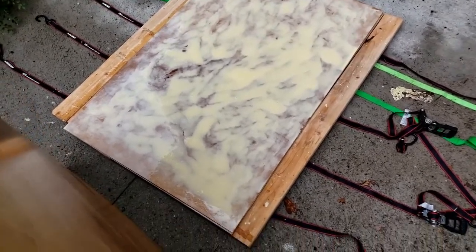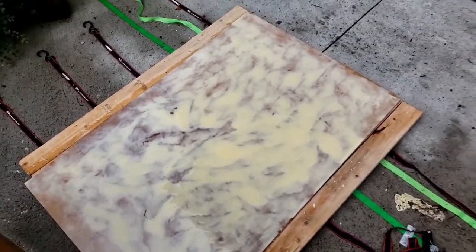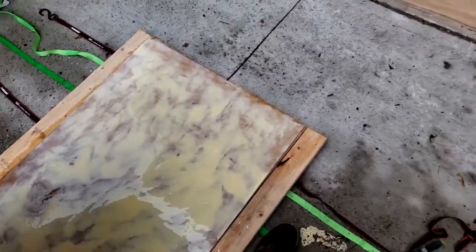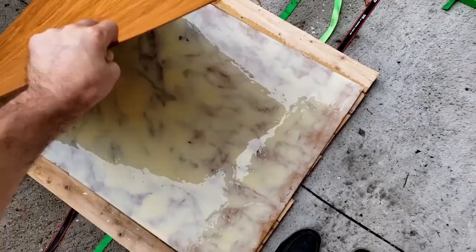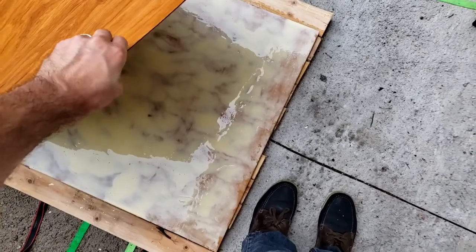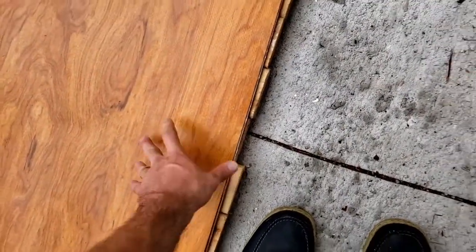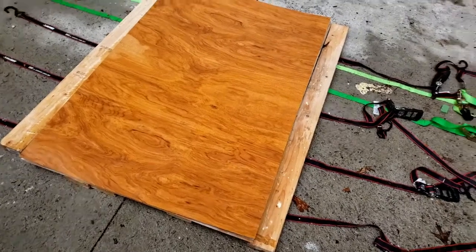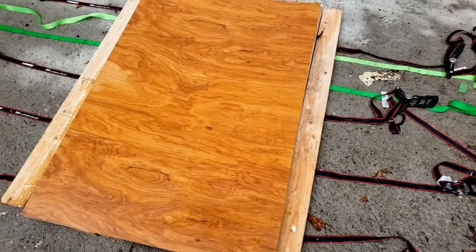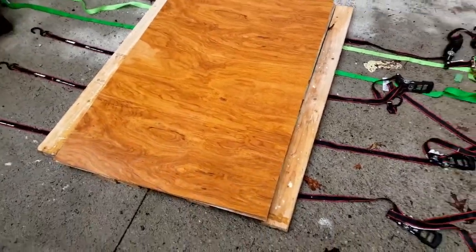I put a layer of wood glue between the layers of the three pieces of wood and just gently lay it down. It's raining today, so I used a sponge to dry it out a bit. In the next step, I'm going to put a barrel on top of the plywood, ratchet it up, and then let it cure for three days.